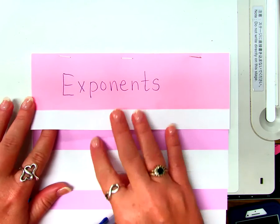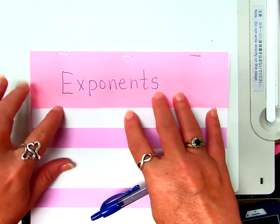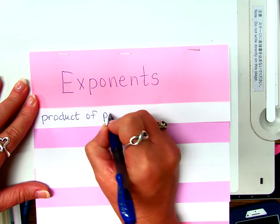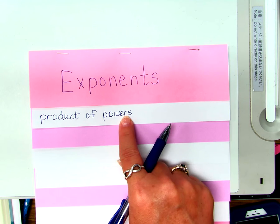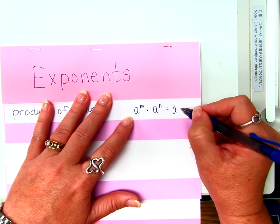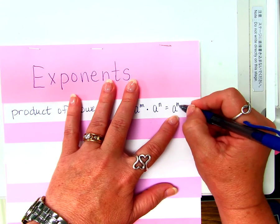Does everybody see how there's a flap right here? It's not the very top one, but it's the next one. I'm not going to open this top one. I'm going to use this space right here and write 'product of powers,' because that's the name of the rule. The rule looks like this: A to the M times A to the N equals A to the what power? When you multiply like bases, what do you do with the exponents? You add them. That's exactly right — M plus N.